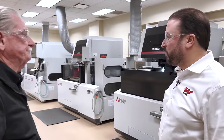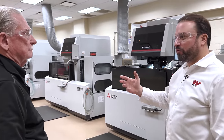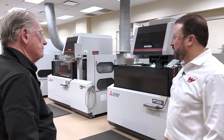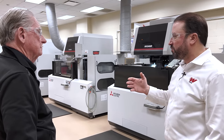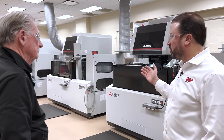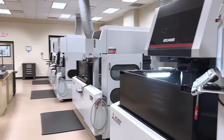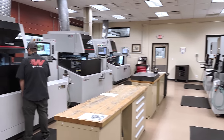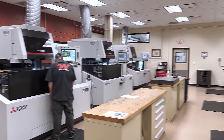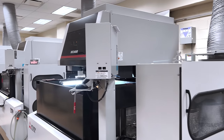Welcome to our wire EDM department at Weagle. This is really part of the process of how we make all of our progressive dies within our facility - everything is all designed and built at Weagle. The precision here is the most important part of the process when it comes to making our tools - it starts right here. This is a climate-controlled room, 68 degrees year-round. All these are MITS brand wire EDM machines. Typically we like to flip our machines every five to seven years because the technology changes so quickly - whether it's the speed of the machine itself or the wire consumption.